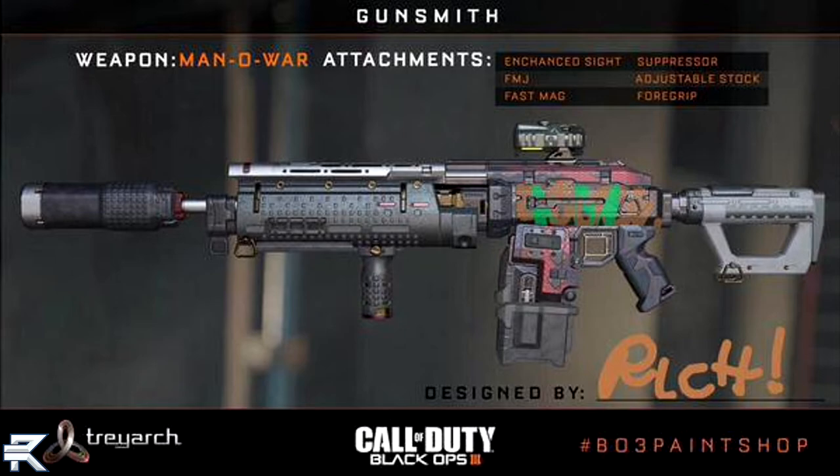The attachments on the Man-O-War are the Enhanced Sight — which is probably just an ACOG Sight — FMJ, Fast Mags, Suppressor, Adjustable Stock, and Foregrip. Nothing too much different; we don't see any more new attachments like the Sniper attachment, but regardless we did get to see some awesome new weapons: the Man-O-War, the ARAX, and the Scorpion-looking VMP.